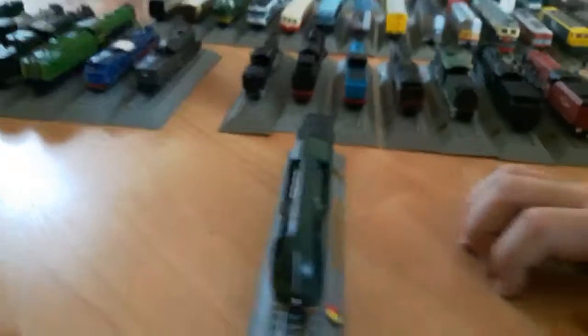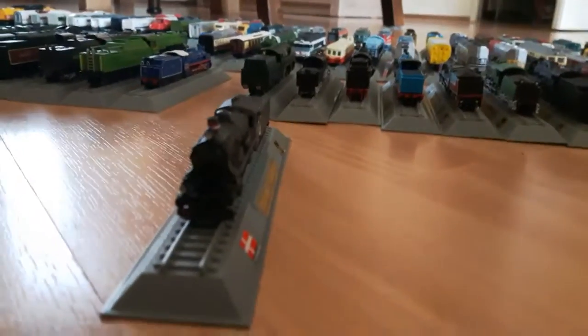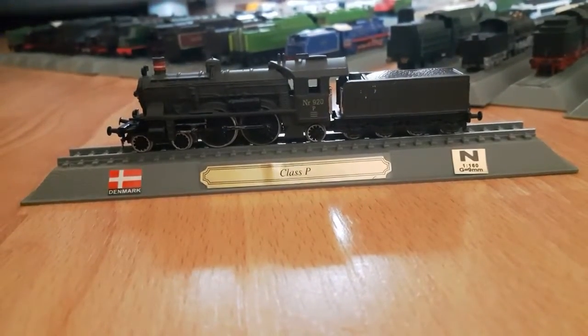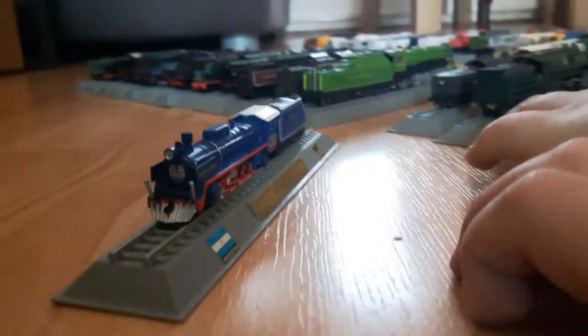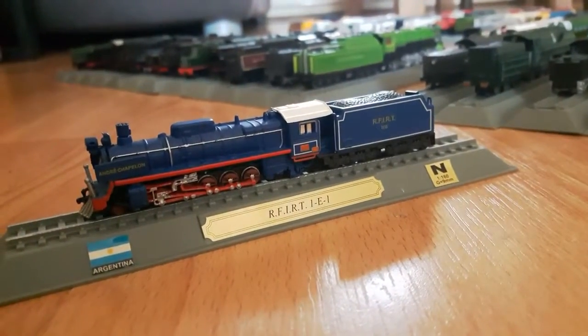That looks nice. The Class B from Denmark - that's actually pretty good for a thumbnail. We also need a thumbnail for a video. Okay, this is the last of the medium-sized scale. It's from Argentina.